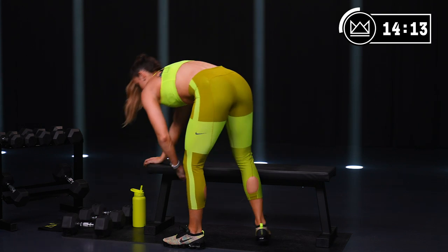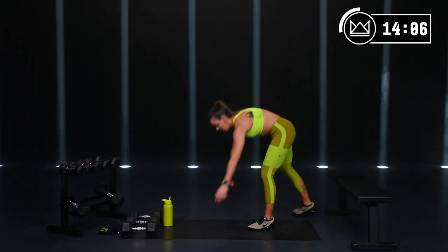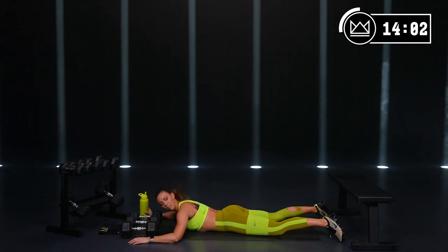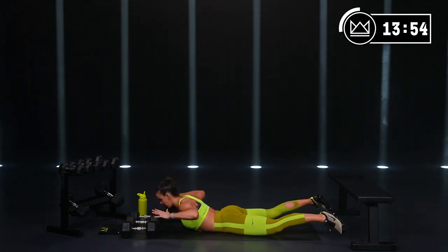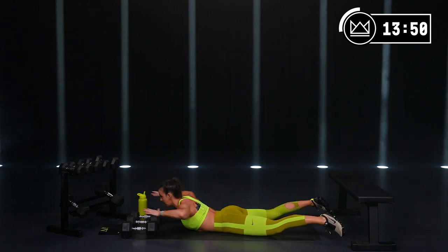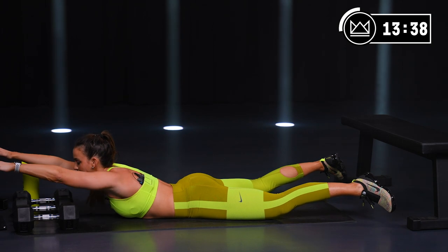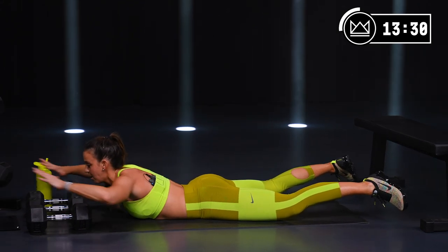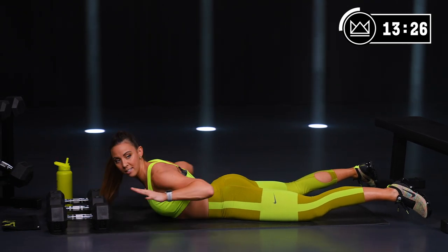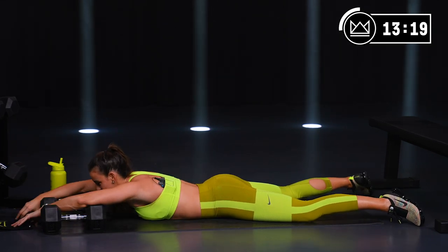Superman round two — lay it down on your tummy, squeeze the glutes, squeeze your low back muscles. Arms straight, bent, forward, bent, out, bend, reach, bend. Straight back, reach, back, reach, back. Lift it up as high as you can. And rest. Last round — this is our last heavy circuit, I need you to give me your all. It's not about me, it's about you — what are you getting out of this?